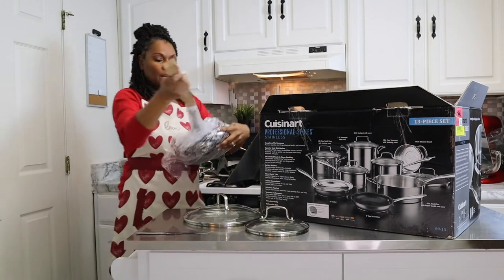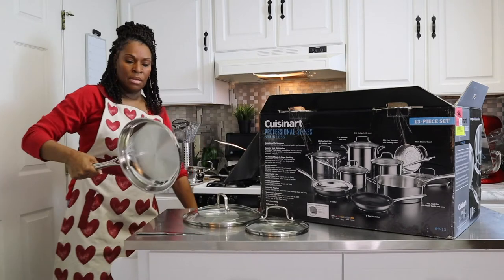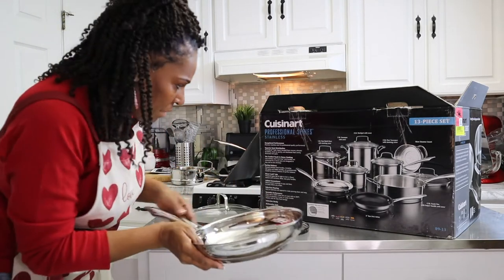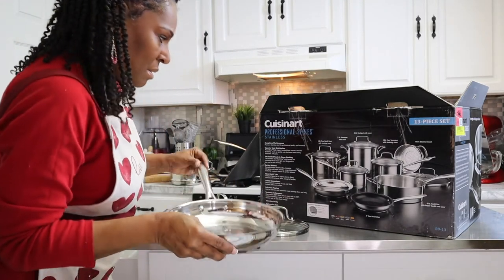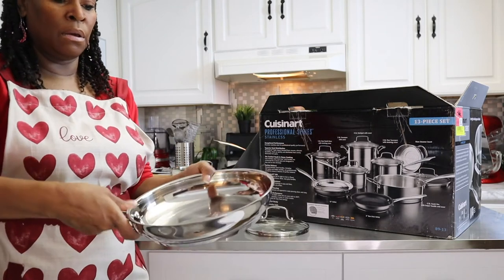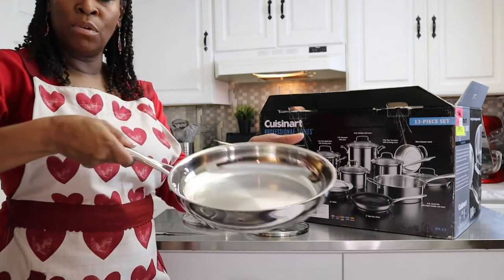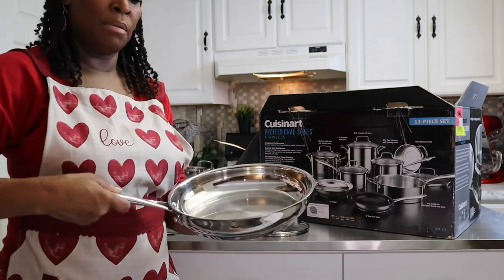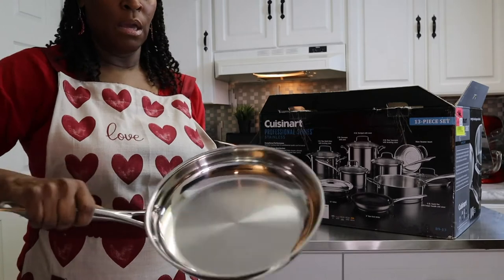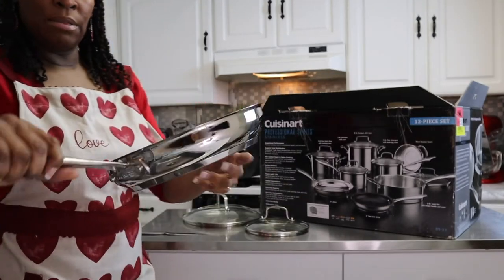We also have — this must be the 10-inch skillet, which is really nice. So if you're going to be making some omelets, this is a good one for just kind of moving it around and making sure you're able to get a nice slippery feel there. So this is nice.